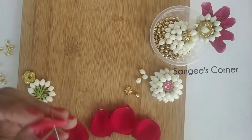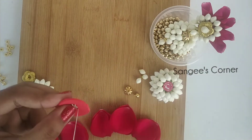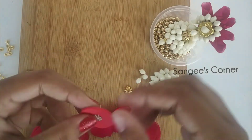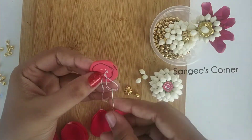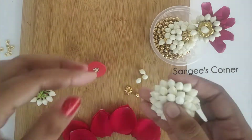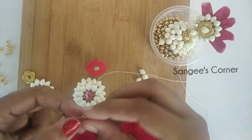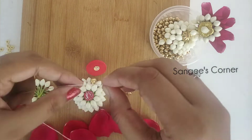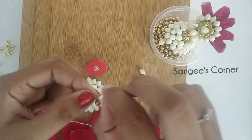We will use a thick foam sheet for this layer. We will stitch the circle all the way around. We will stitch the base on the bottom. We will use the drop beads. We will stitch the half flower and spacer beads on the base.